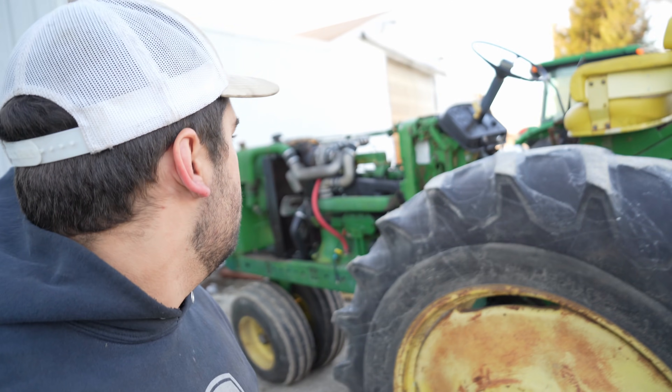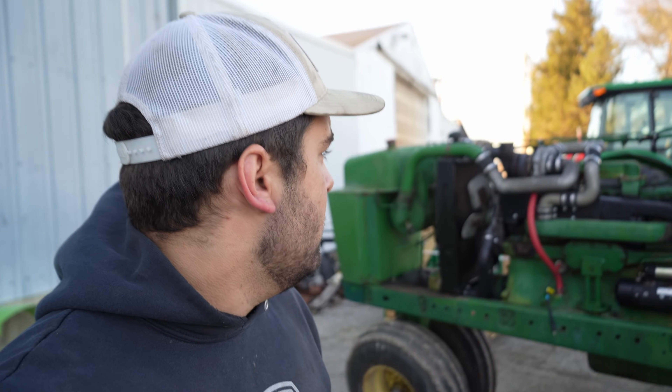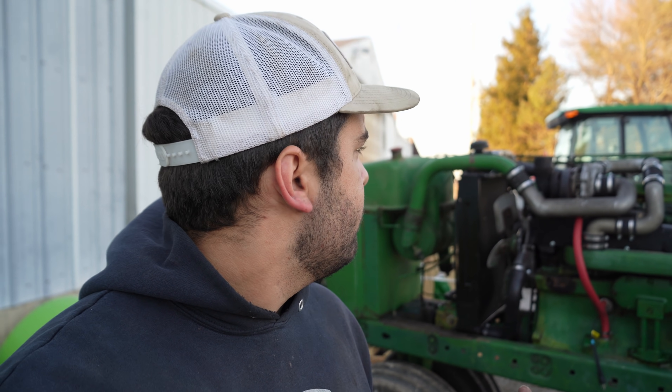Let's go over what we did to this tractor, just in case this is your first time here and you haven't been watching the build. Jake bought this 4230 a while back - it had 11,000 hours on it. We went ahead and did a full rebuild including high compression pistons. These 4230s are known for having starting problems; they don't really like to start, especially when it's cold.